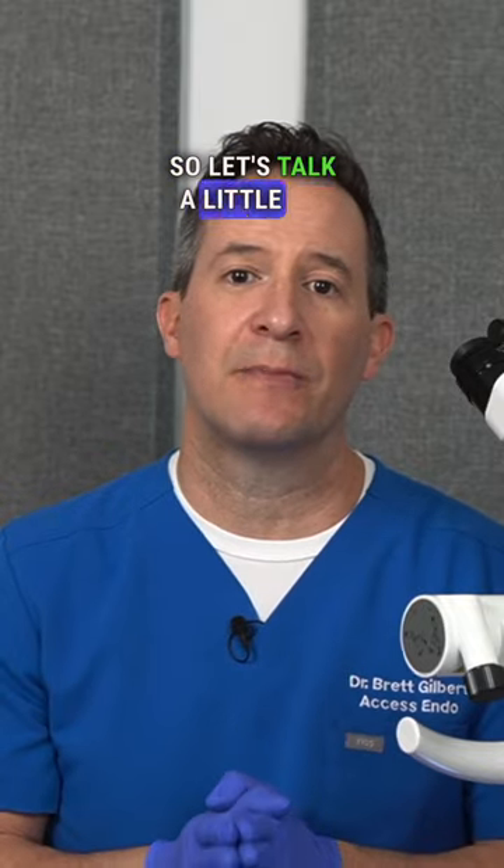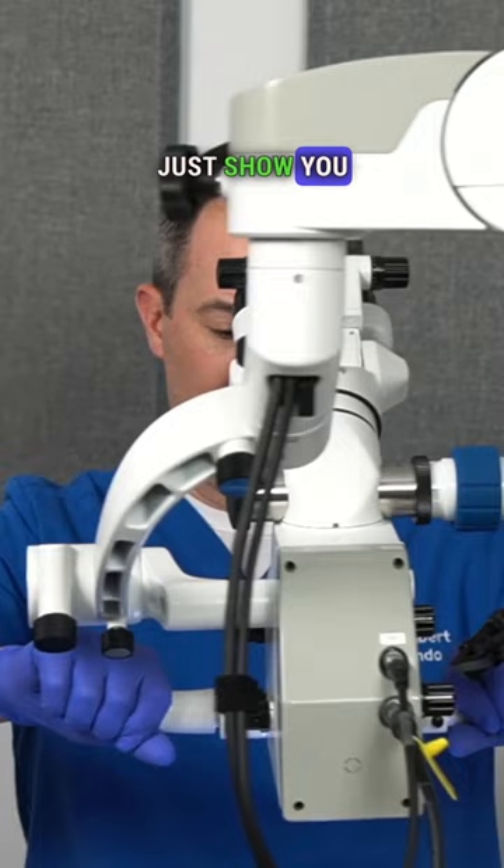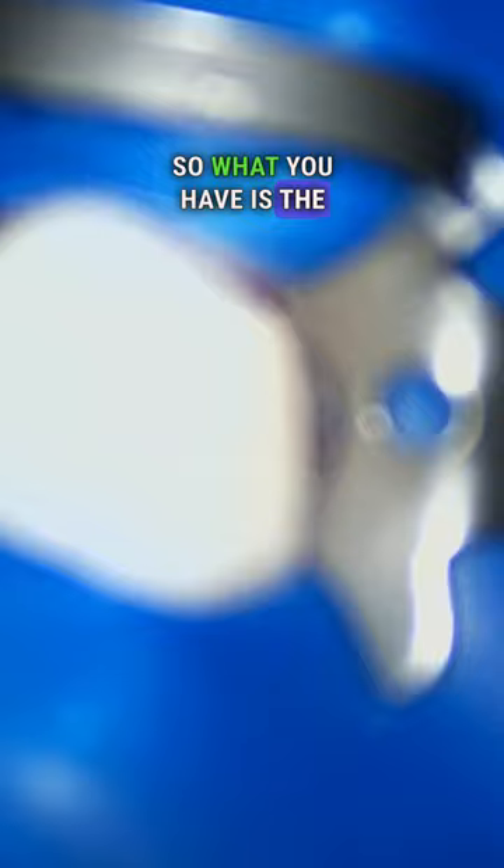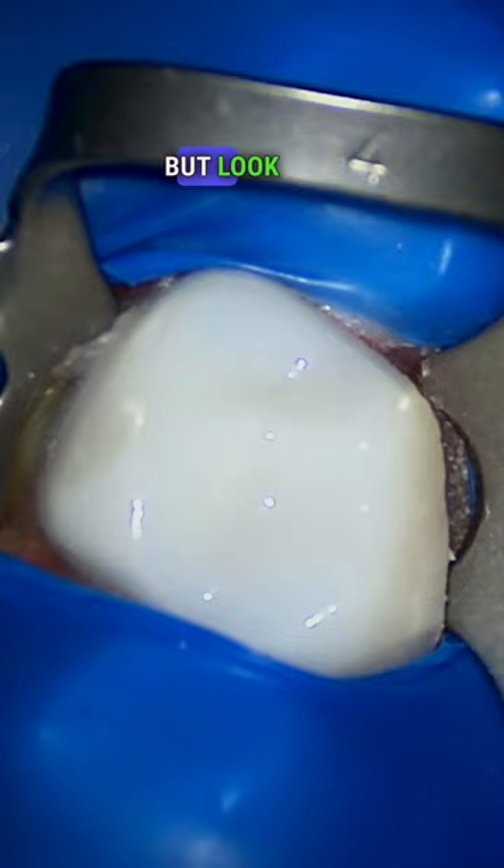Let's talk about what magnification can do for you. I want to show you by starting out and just coming under the scope here. What you have is the opportunity with a microscope to see that it's fuzzy there, but look how easily I can bring this into complete clarity. I'm going to show you that here.